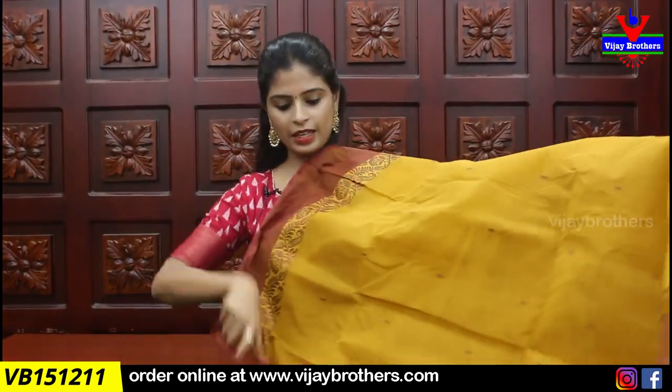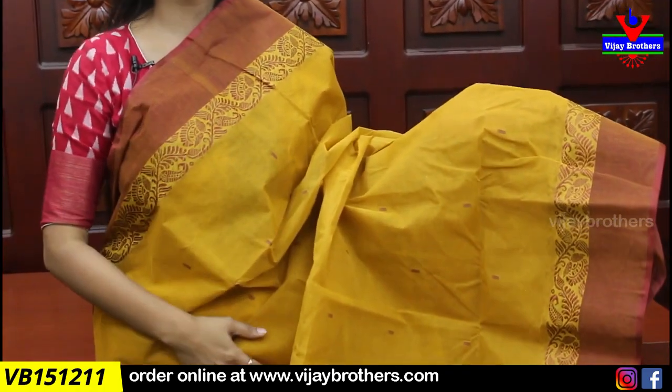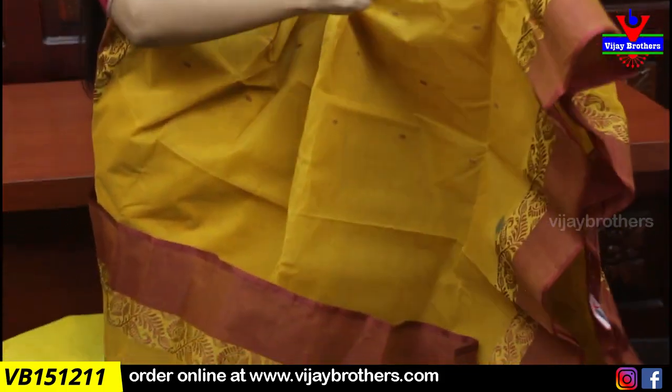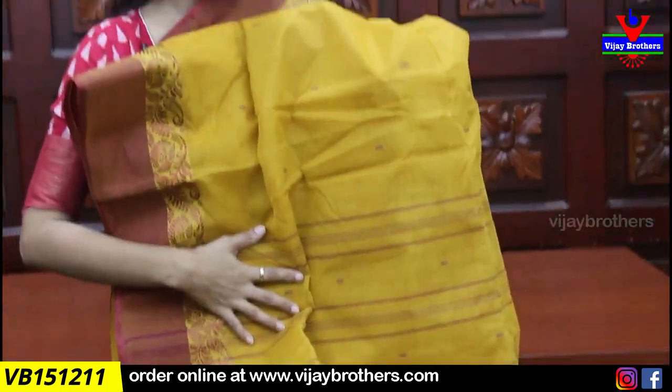Next color is yellow with rusty orange — it's not regular orange or brown, but a rusty shade. Both sides have simple strap borders with thread weaving in a creeper pattern border. Body part has contrast color fine thread motifs. Pallu has contrast lines and fine thread motifs. Price is 920.